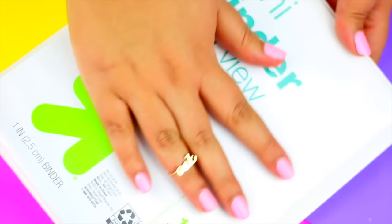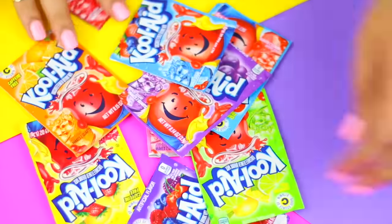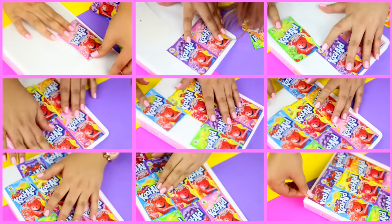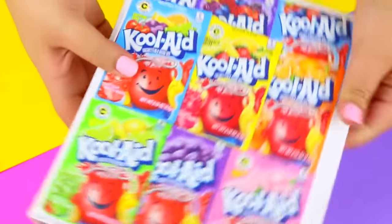The last hack is that you can make your own notebook or binder covers using your favorite food or candy wrappers. I already have all of these Kool-Aid packages or wrappers from past videos and I thought that this would look super cool as a binder cover. So next time you have some candy, don't forget to save the wrappers to make something like this.